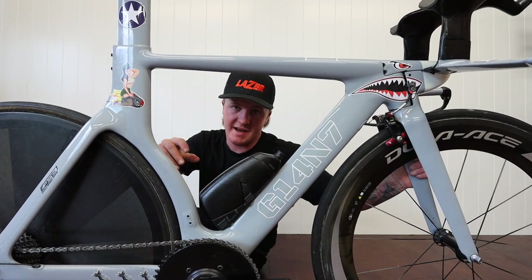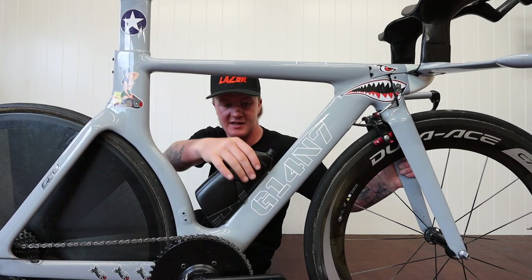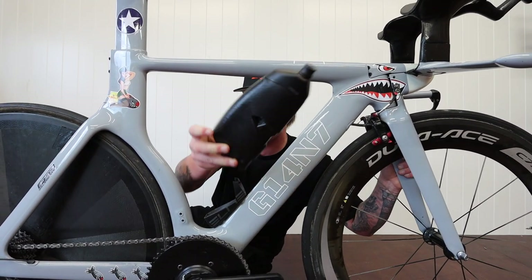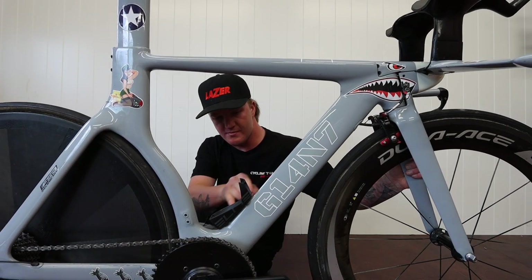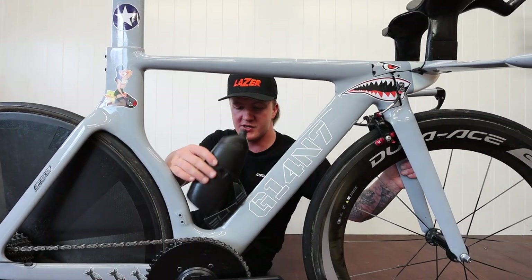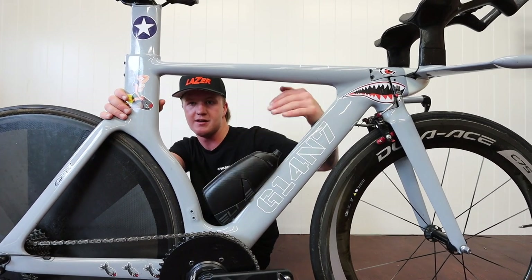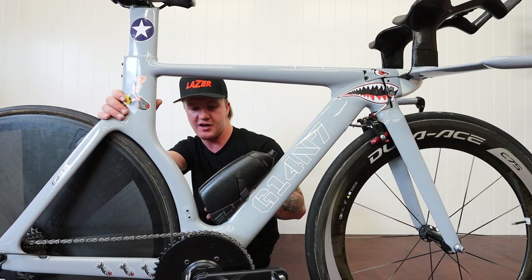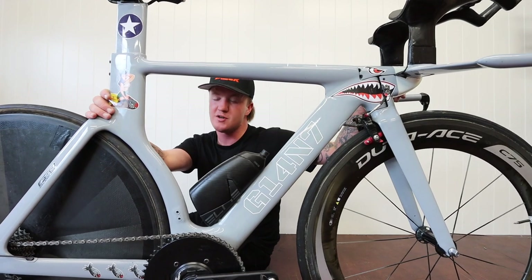The next major upgrade — it doesn't seem like a major upgrade, but for me I never even had a bottle cage on this bike. I got this Elite Chrono CX aero bottle, which is obviously aero and goes with the frame. It has a carbon bottle cage, and we're mounting it quite a lot lower than most bottles. When it's mounted lower, it kind of fills the space down here — where a normal bottle would have the wind hit it and go over and back down — and it really smooths the airflow through the frame.